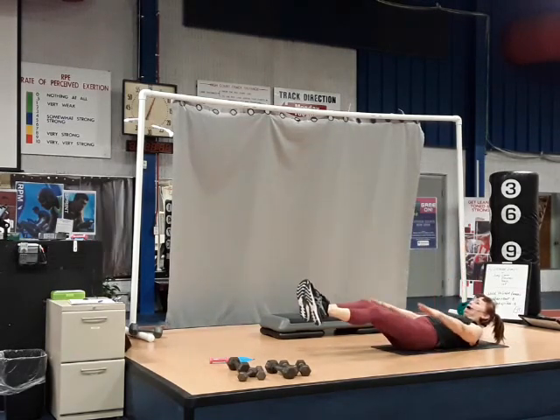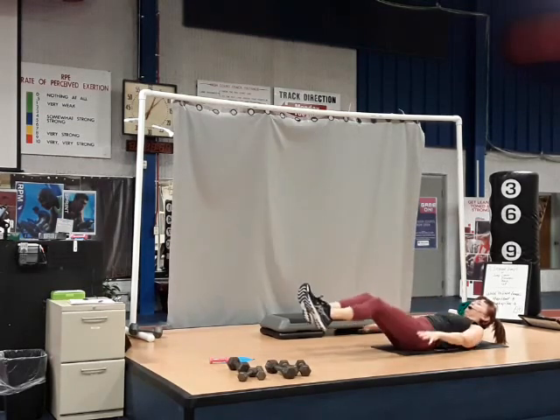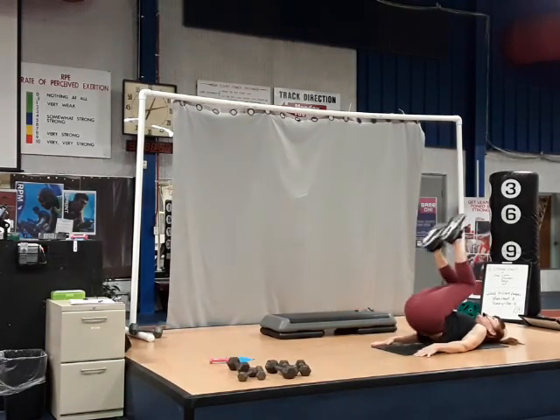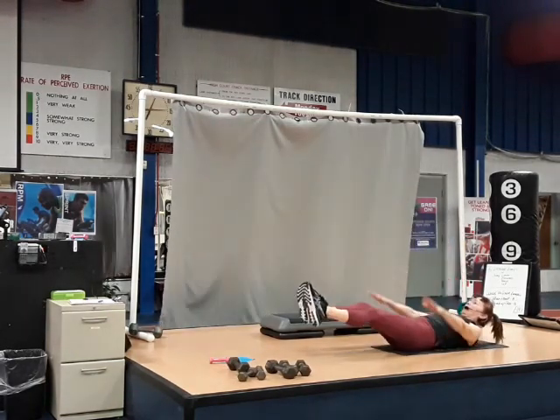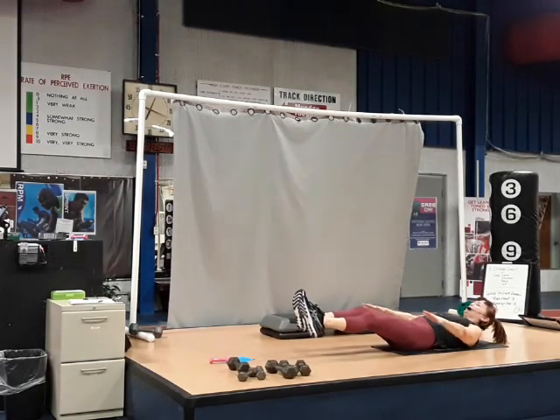Hold — eight, seven, six, five, four, three, two, one. Pull it in and lift, extend — pull it in and lift, extend. Stay out — eight, seven, six, five, four, three, two, one.